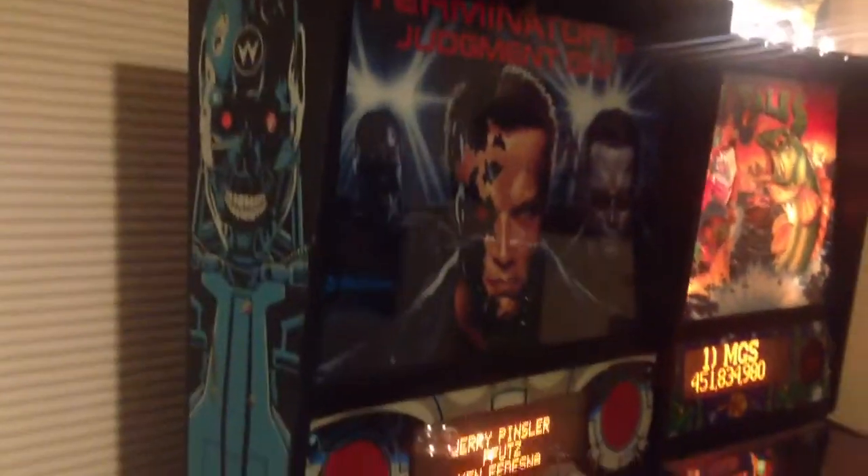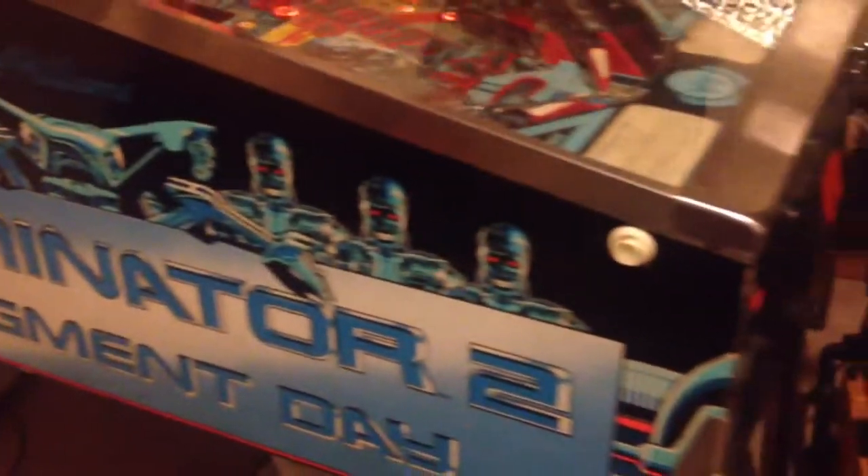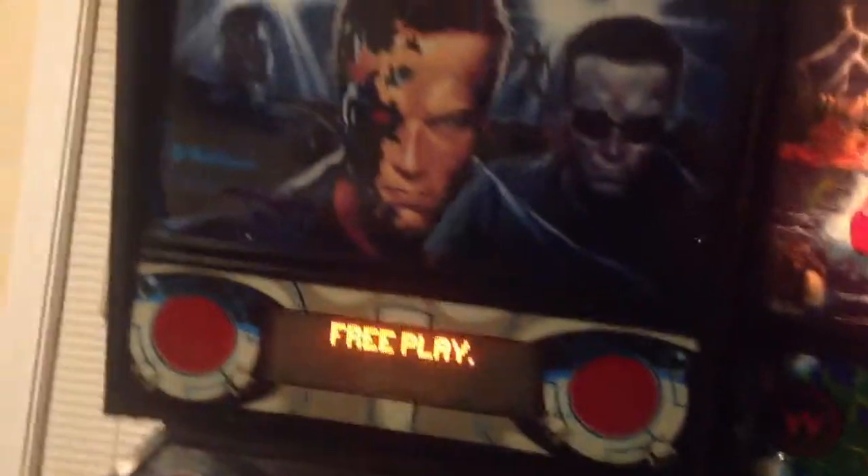This is my Terminator 2. There's no lock right there, so I just have cardboard in there. My GI lights are out right now. And the ship, which you would normally go right there, is gone — that can be bought for $50 online. Just trying to show you condition real quick.